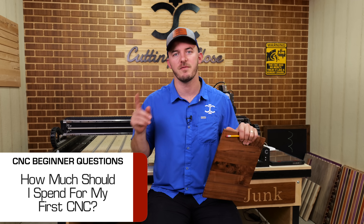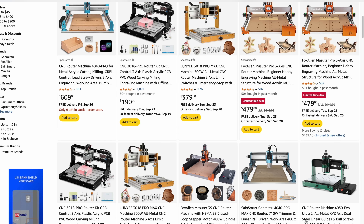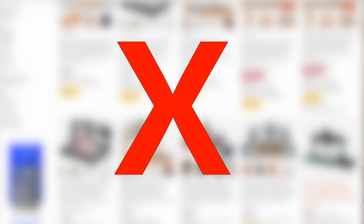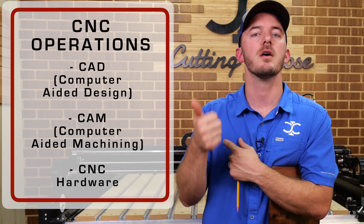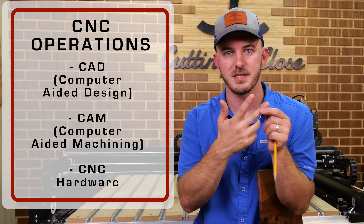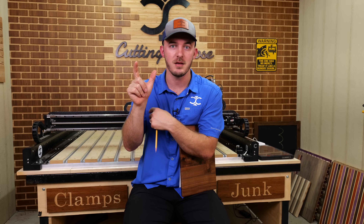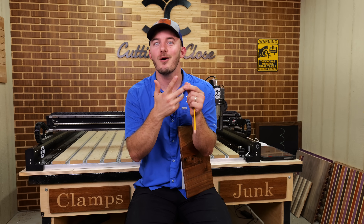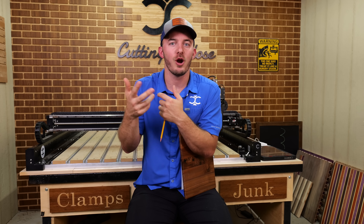How much should I spend on my first CNC? I recommend not going cheap — and by cheap I mean anything under $1,500. There are three things to running a CNC: CAD (computer aided design), CAM (computer aided machining), and the actual machine itself. CAD and CAM are hard, and if you don't understand them, having a third outlier that may or may not work well makes it really confusing.